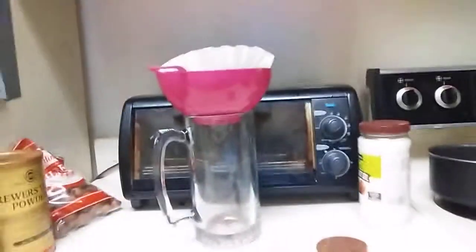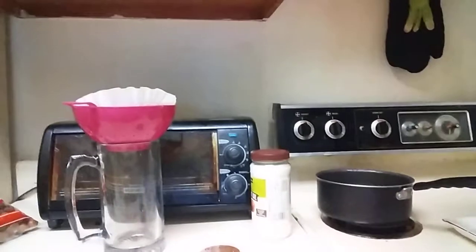They always say to get cloth paper and stuff like that, but I'm just going to use a coffee filter. I'm going to put it in a strainer and just strain it into a glass. I prefer glass.